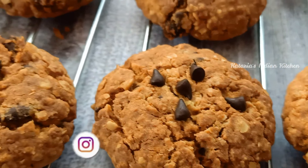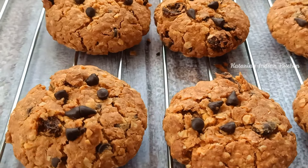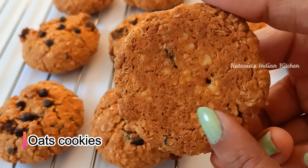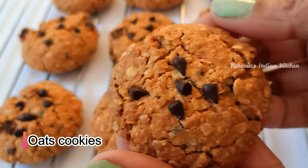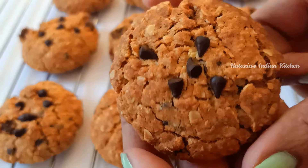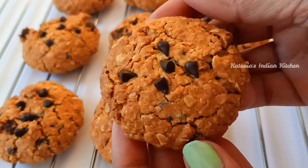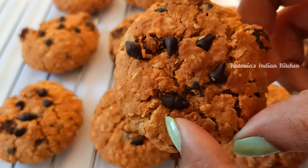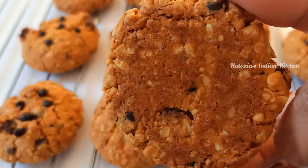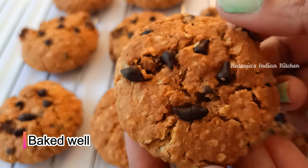You can see that all the cookies are ready and they have a very beautiful color. These cookies are baked well and have a nice browning — they look very good. The taste is amazing. Our cookies have come out very well. Now I will show you how the cookies made on gas look — the taste and texture are the same, very good and tasty. Let me show you the texture from the inside.